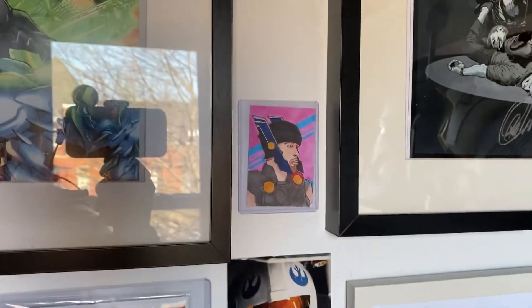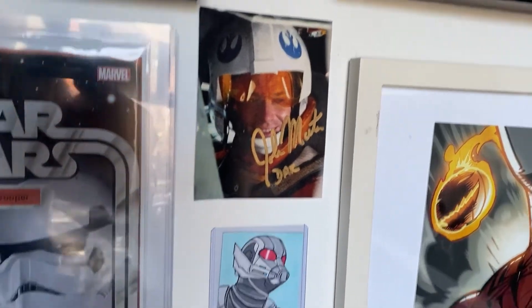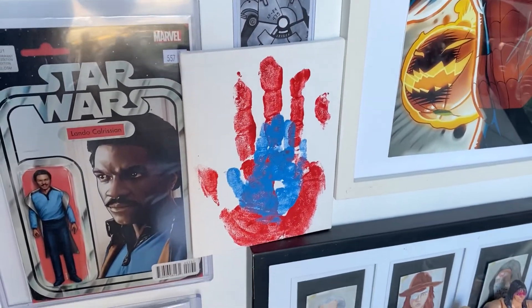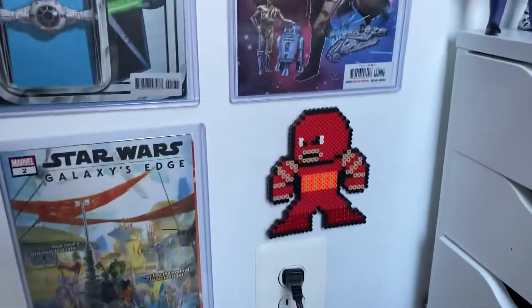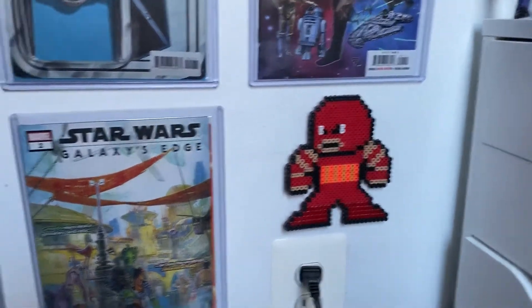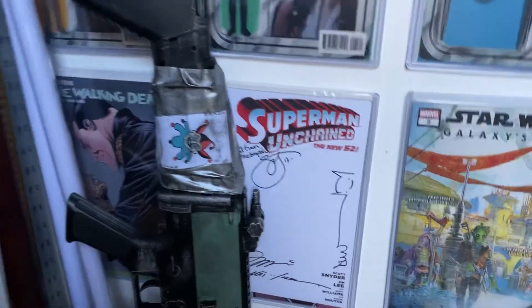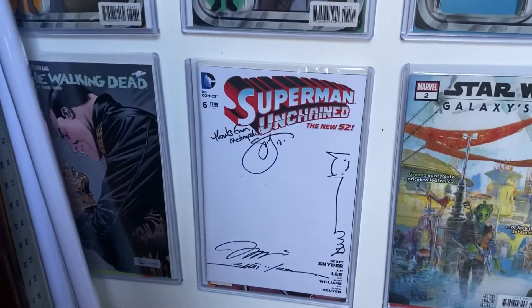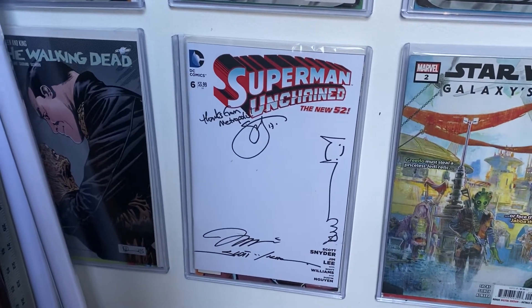That's just a Thor I drew up there. John Morton signed picture of Dak. My lovely wife. My handprint that my daughter painted her handprint over. I don't remember where I got this Juggernaut from, but I love it. And then this is my comics wall. My custom Nightmare Batman gun signed by Scott Snyder, Jim Lee, Dustin Nguyen, and Scott Williams.